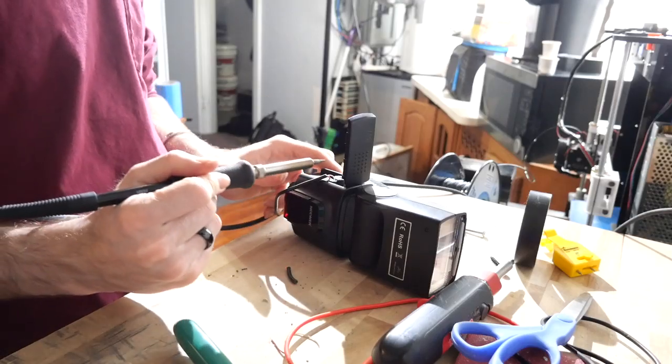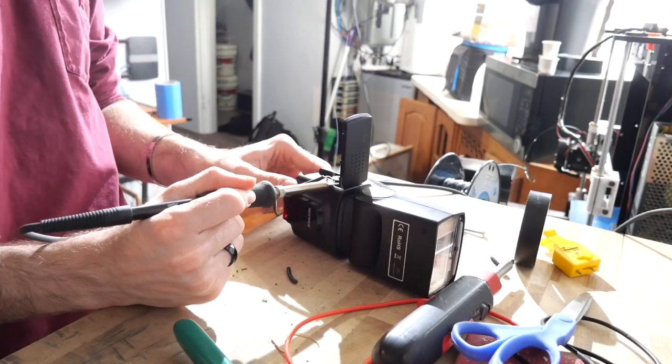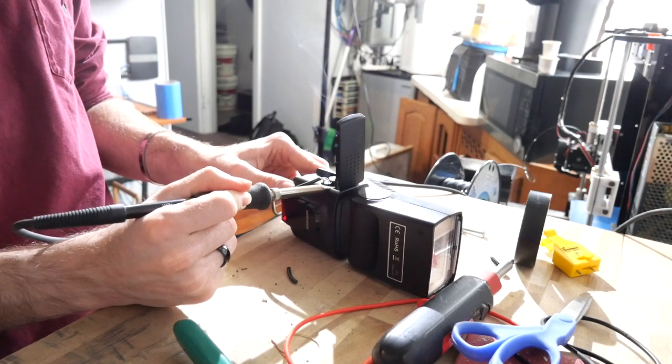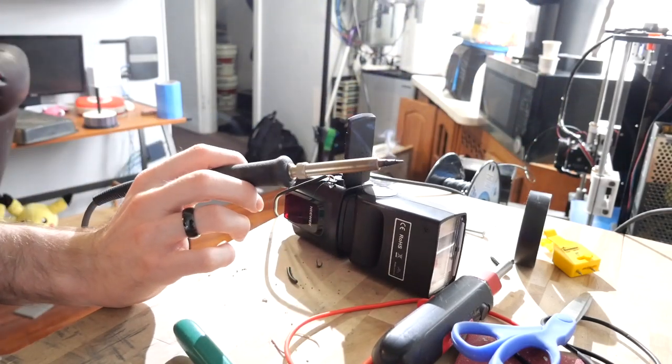This way you can put the fake double-A battery into the flash, plug in the AC power, and your flash should turn on. The only thing you might have to do is cut a hole in the side of the flash so the wire can stick out — but this doesn't really damage the flash as long as you're careful where you drill. And if you ever want to use real double-A batteries instead, you'll still be able to do that.